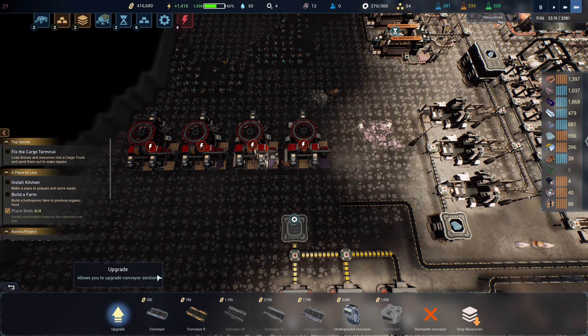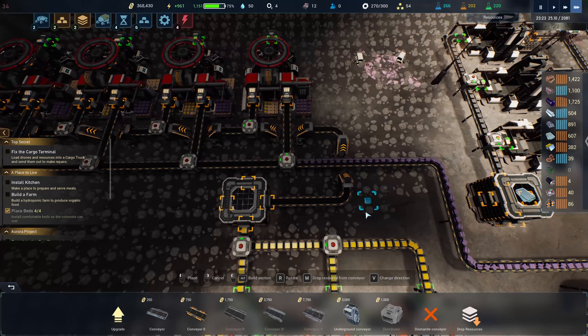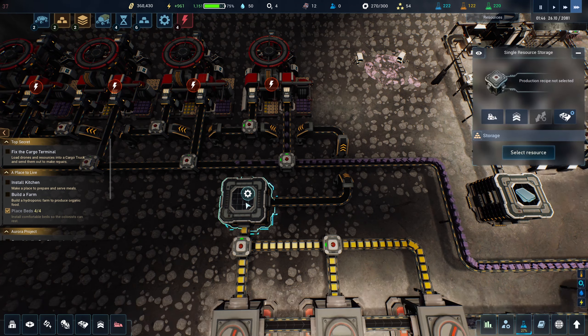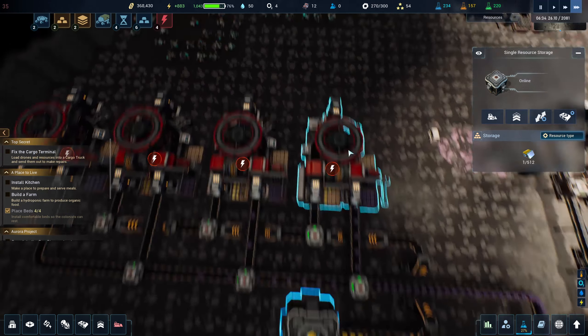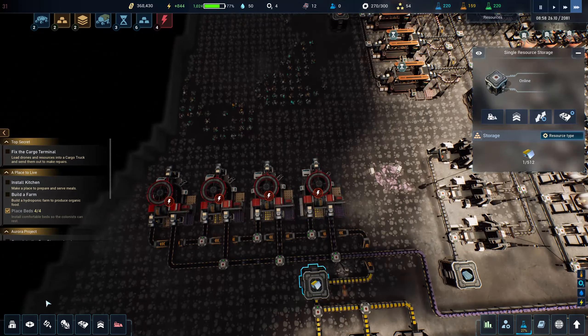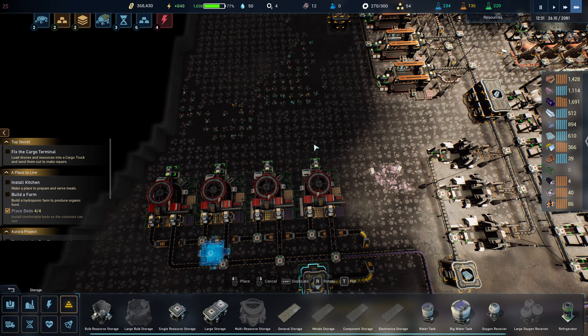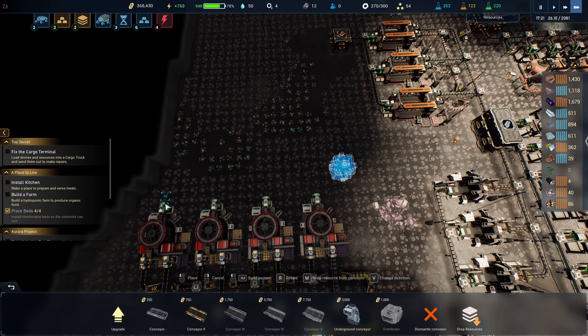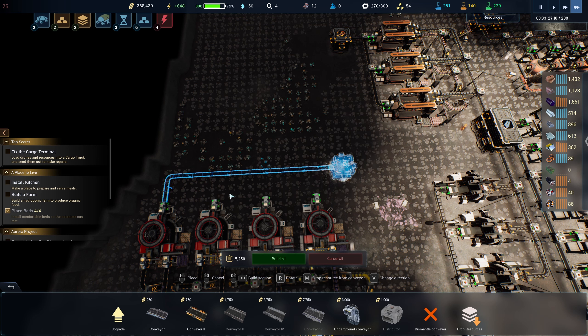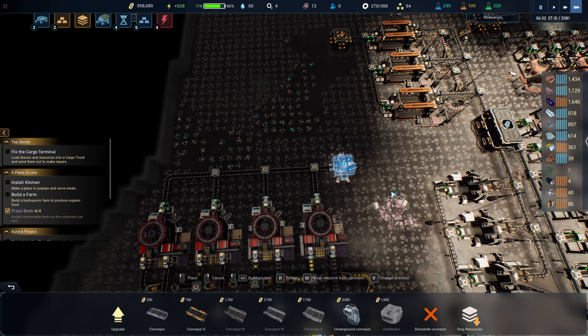Bingo — that should start making us those chips. I need to make sure we've got the storage set to rare earth metal. Okay we're making chips, that is the dream. Let's get this storage set up as well and connect it right in there. Bingo.